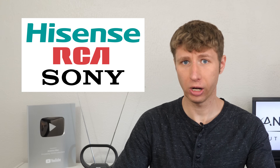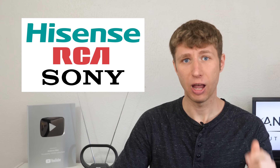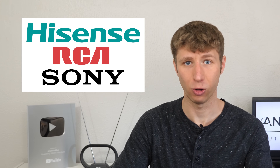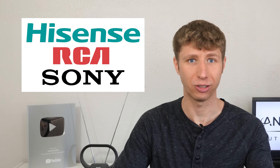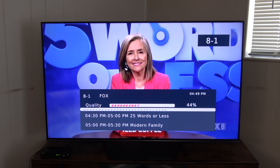Hisense, Sony, and RCA are just some of the TV brands known to have bad tuner sensitivity. If you own one of these TVs and notice that it does not pick up as many channels as another TV connected to the same cable from the antenna, using my signal meter as an external tuner might bring those missing channels back.